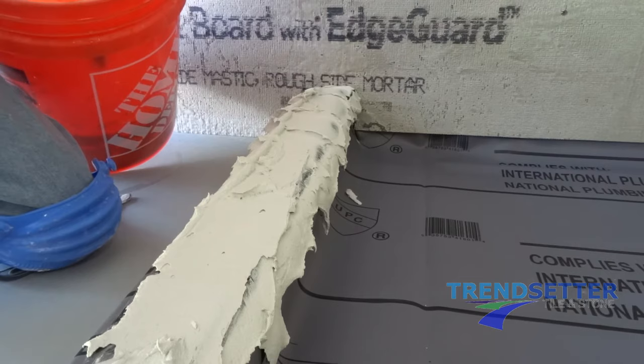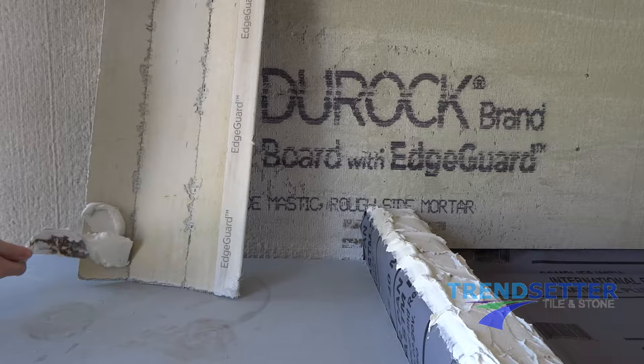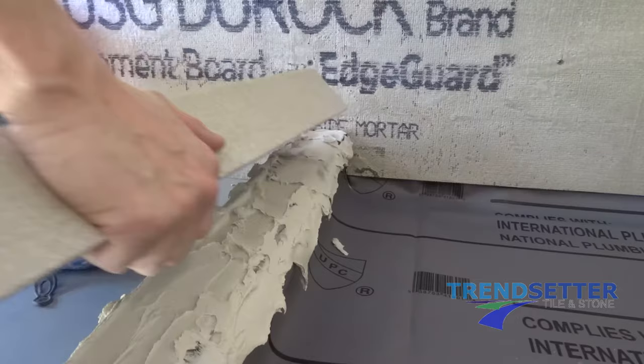Apply a liberal amount of thinset to the inside face and top of the curb. On the curb top, you will add more mortar along the outside edge of the curb to aid in the pitch. Also add more mortar to the curb length to correct for level as needed. Apply mortar to the inside of your overlay on the inside face and top.